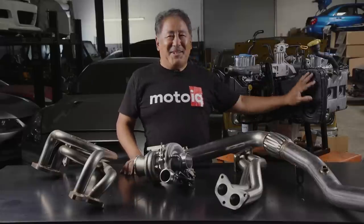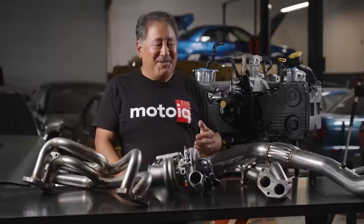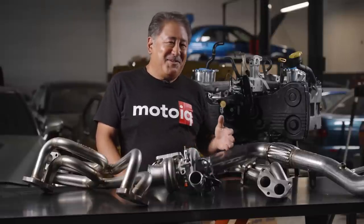So you know all about our engine and the internals, so let's talk about some of the things we're going to do on the outside of the engine. Probably the most important thing to make power is the turbo system. We're putting on a really cool turbo system.